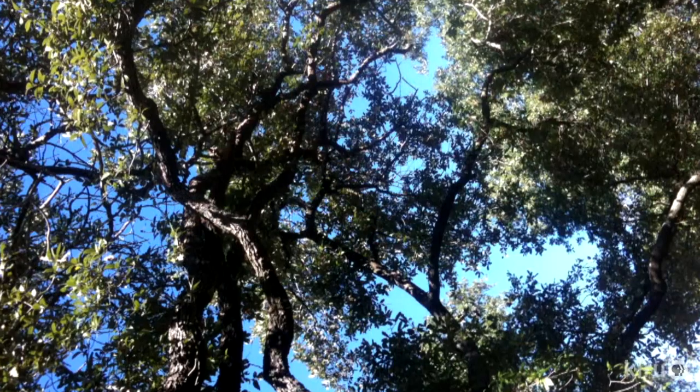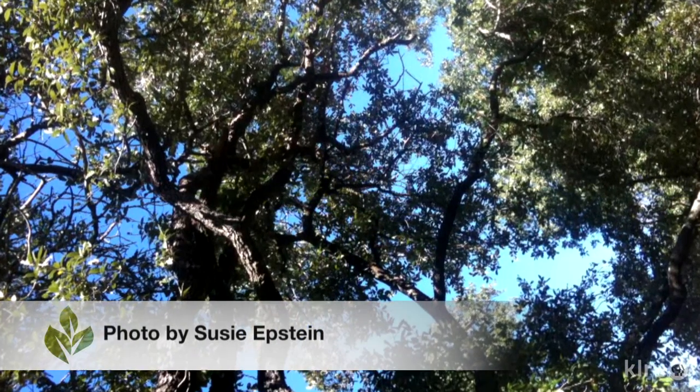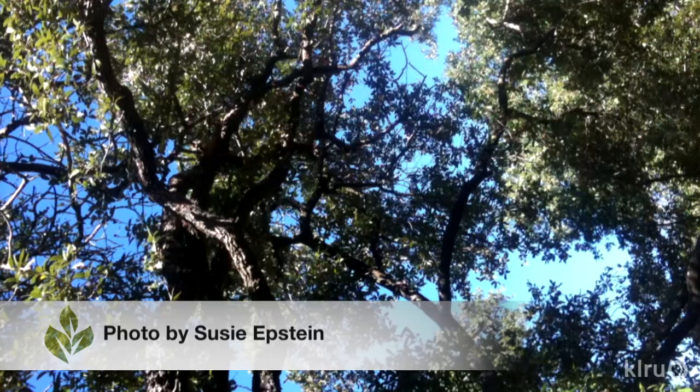Hi, I'm Daphne Richards. Our question of the week is about pruning live oaks and red oaks. Susie Epstein wants to know: why do we paint pruning cuts on oak trees but not on other trees?